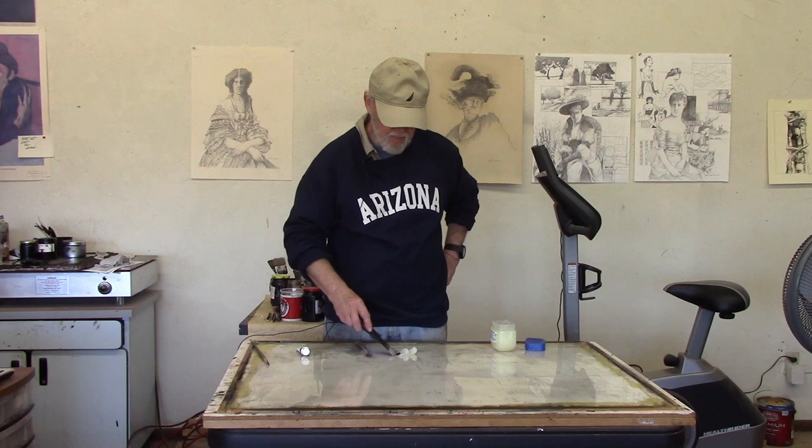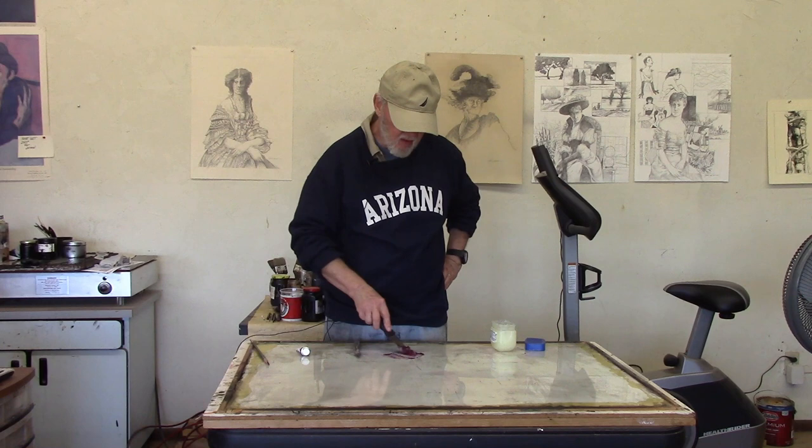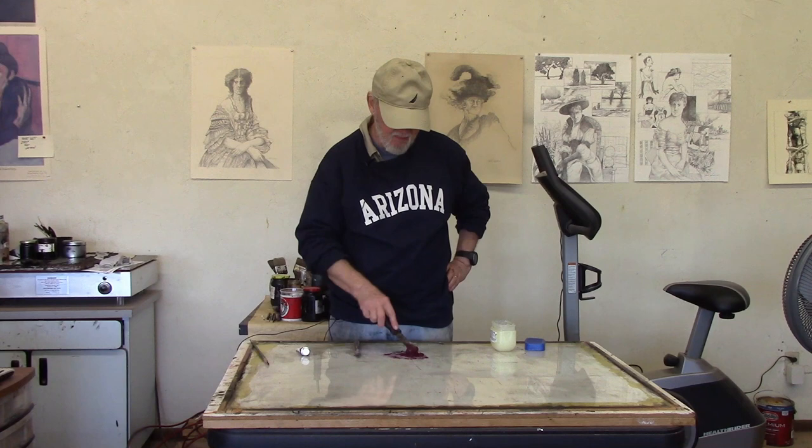So we're just going to mix the oil paint into the Vaseline so that when we paint it onto the plate, it's more visible and much easier to see. That's all there is to that and we'll go on to the next step.